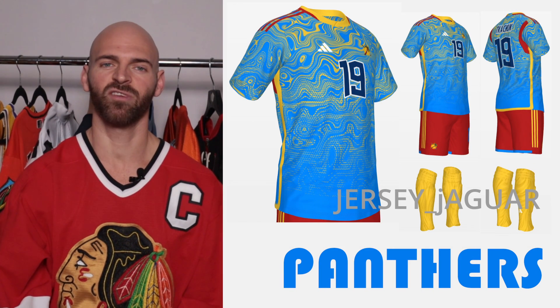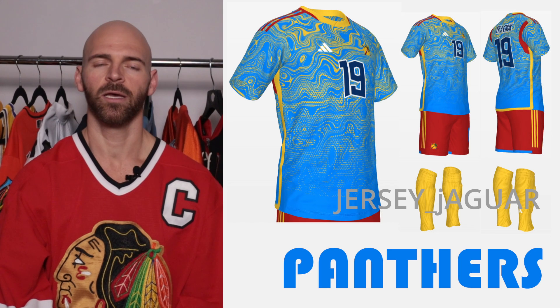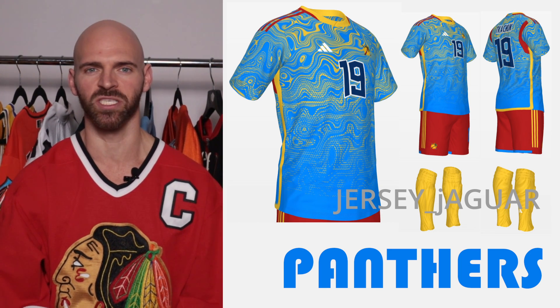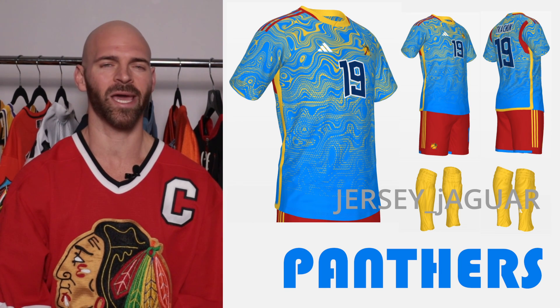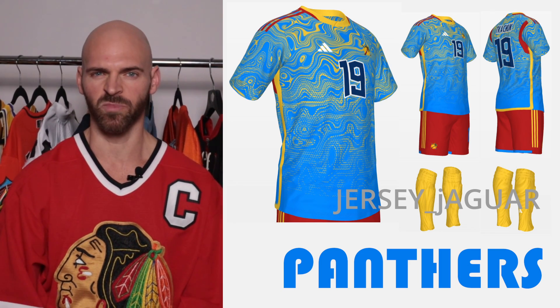The Florida Panthers, having probably the best Reverse Retro 2.0, if not top three. I really wanted something to accent the wildness of the jersey and the uniqueness of it — hence the color, the jersey, the logo — and I added a subtle design within it to make it pop a little bit more.